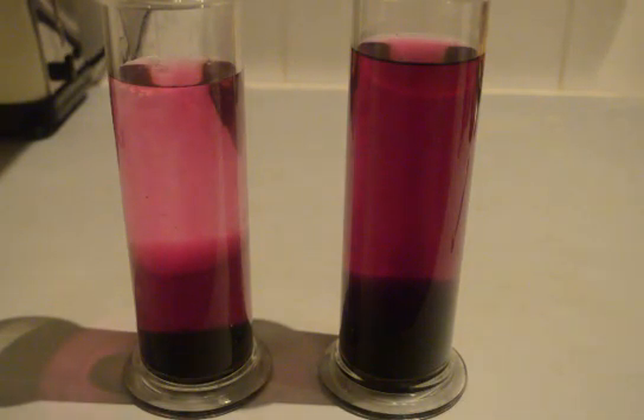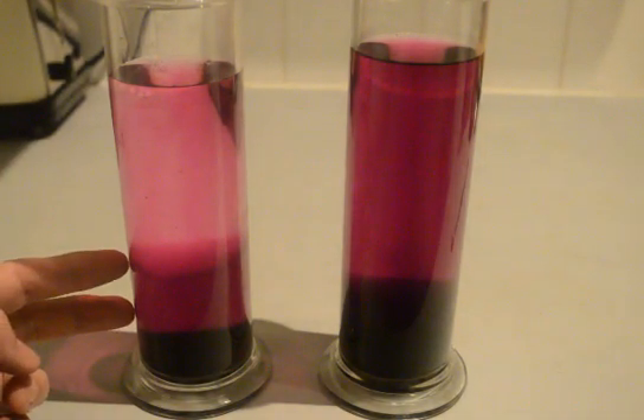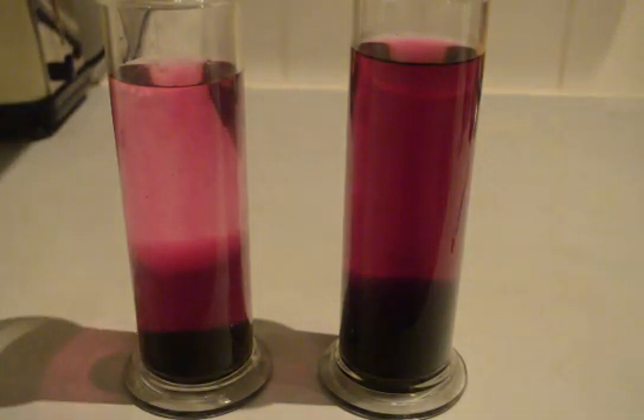In the cold water here we've got quite a uniform light coloured purple at the top, a band of medium purple in the middle, and the thicker darker purple down at the bottom.